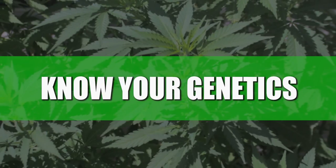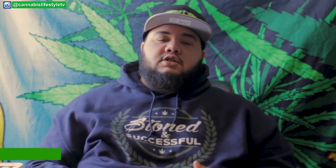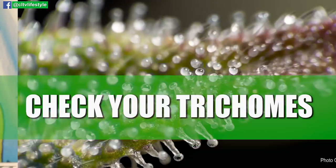Genetics. You need to know what strains you're flowering and how long they take to flower. They may look ready, they may smell ready, you may want them to be ready, but it's important to know — is it an 8-week strain, is it a 9-week strain, is it an 11-week strain? Key things you need to know in order to pull your cannabis at an optimum time.